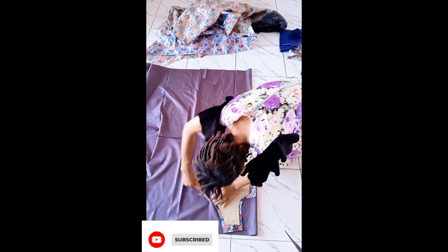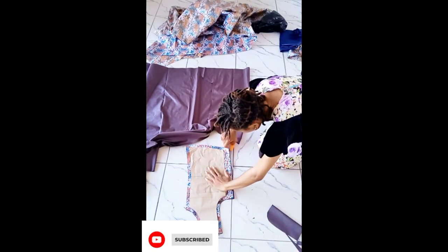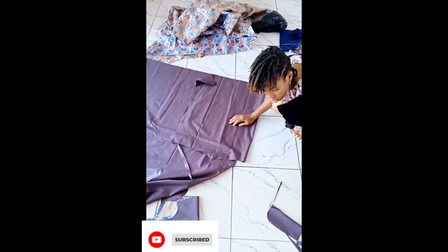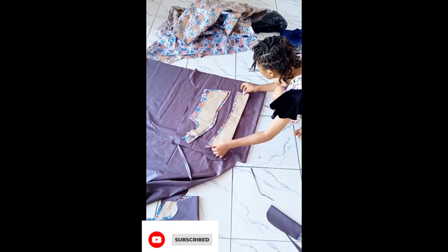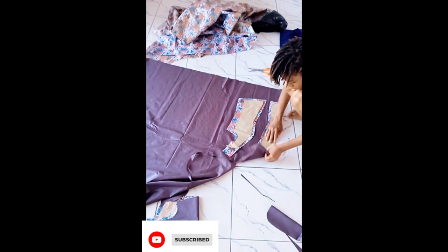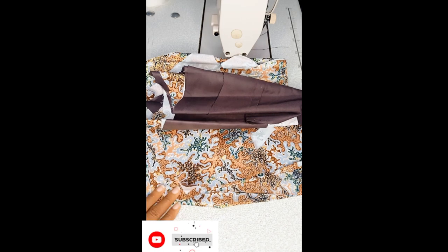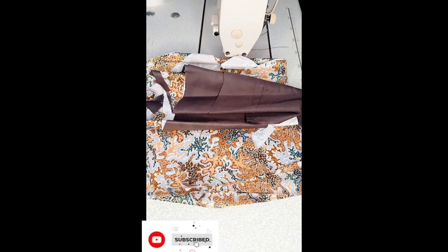I transferred exactly what I did on the fabric to my lining — that wouldn't take time, it's just a copy and paste thing. I went ahead to notch at those same areas on the lining so it would be easy for me when coupling. When I was done, I pressed my interfacing onto the fabric, and voilà — we are now set to start sewing.